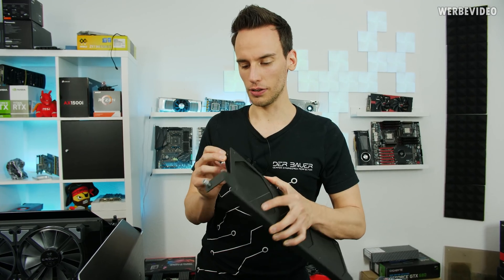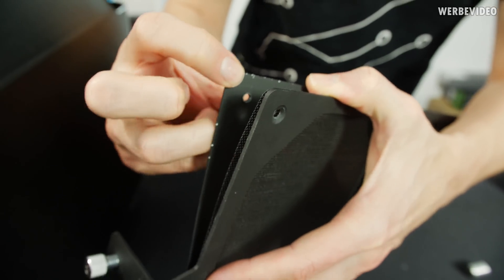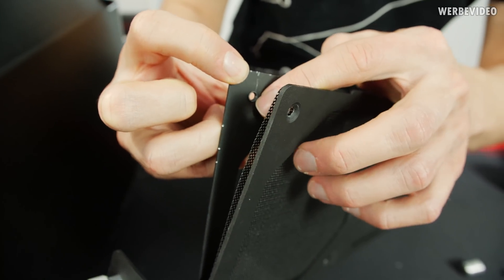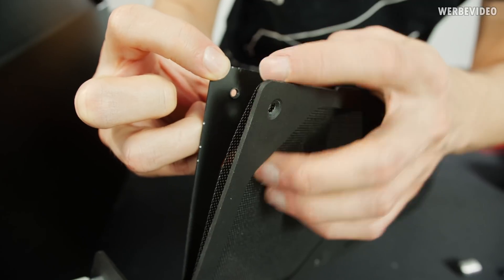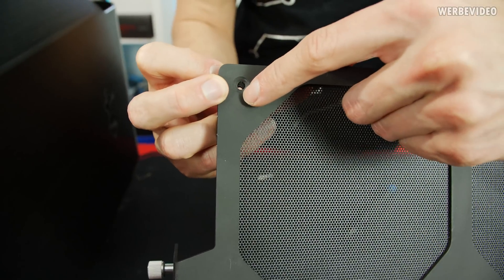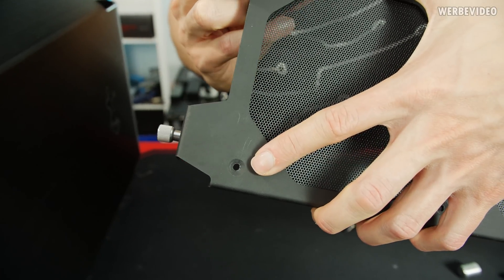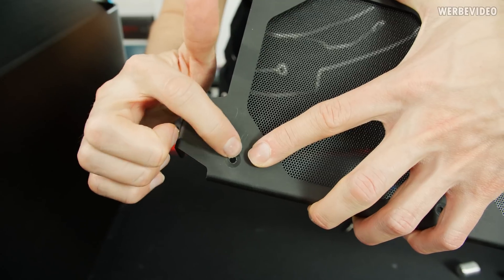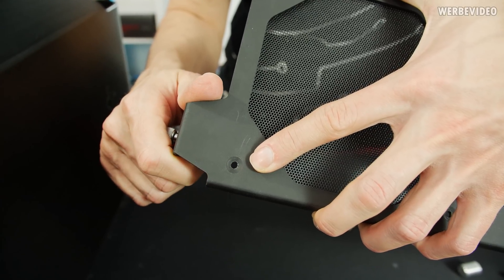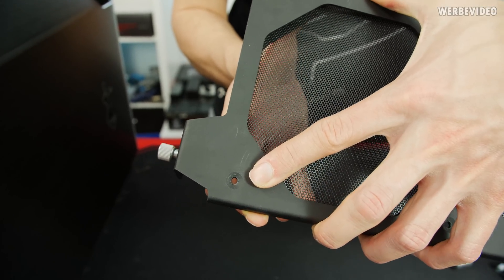I figured out how the dust filter plate is connected — it's not glued, it's more like a rivet. This part is a little bit wider than the rest of the hole and fits inside a countersunk hole. It's the same on all the other parts, which means if we use a drill and increase the diameter of the hole by about a millimeter, we should be able to easily remove this plate.